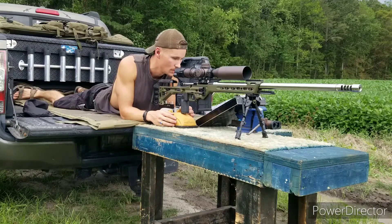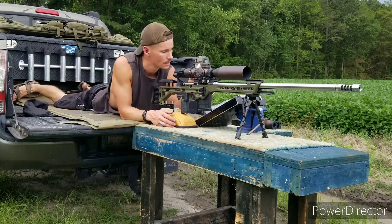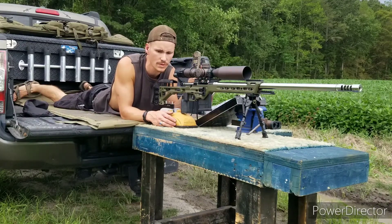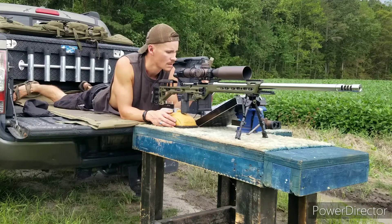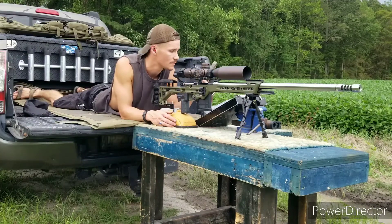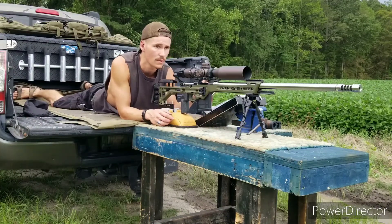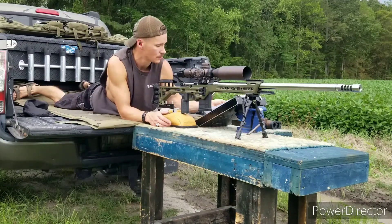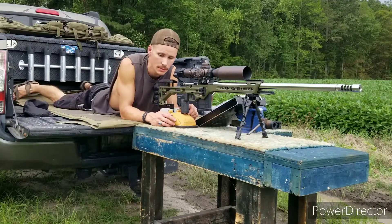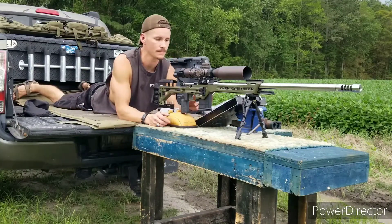That's how you utilize your reticle for holds. Got a Kestrel here that basically tells me what I need to input in my scope for holds and gives me a firing solution. I recorded all the information for each one of those ranges all the way out to a thousand yards. I do have a 12 to 16 mile an hour full 90-value wind from left to right. I wish I had more rounds to go ahead and shoot off four targets to show you guys what it looks like, but it is what it is — gotta work with what I got. Alright, cool deal, well until next time.